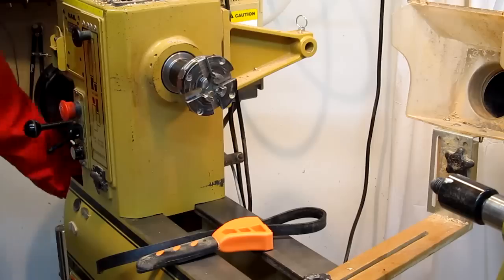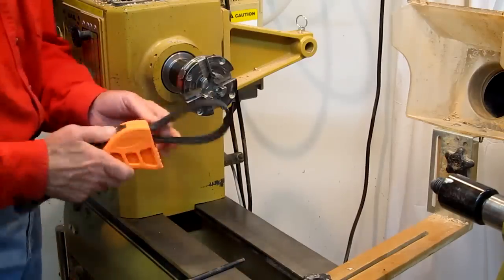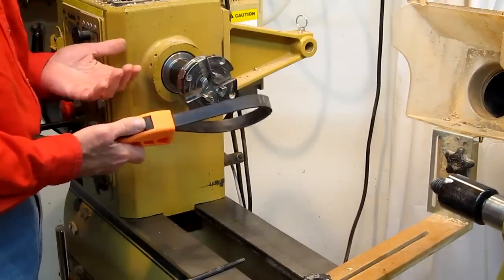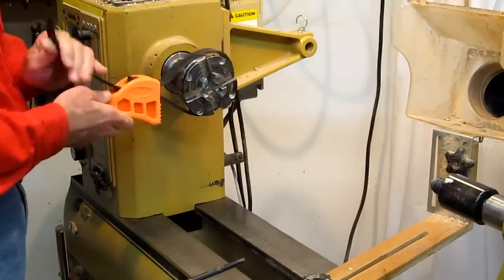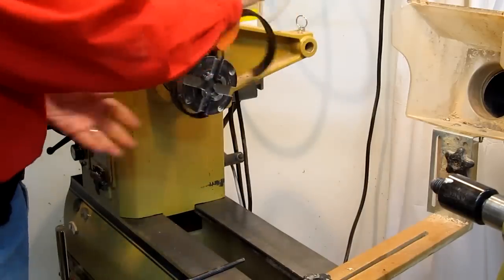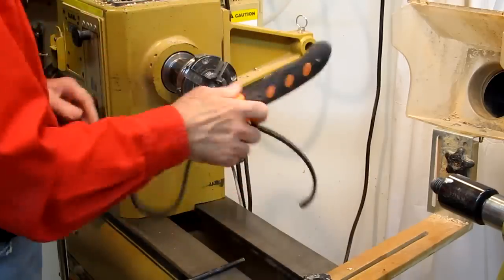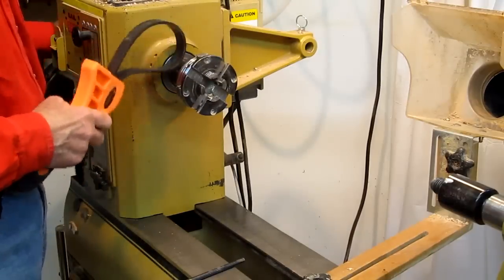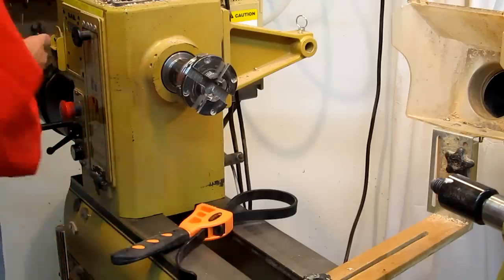Another wrench I've used occasionally is a simple oil filter rubber belt wrench. That can work real well on any number of things. I picked up a couple of these from Harbor Freight. They work better on my chucks — they have nice smooth bodies when I need to disengage a chuck that might have gotten a little tight onto the spindle. So that's a handy device.